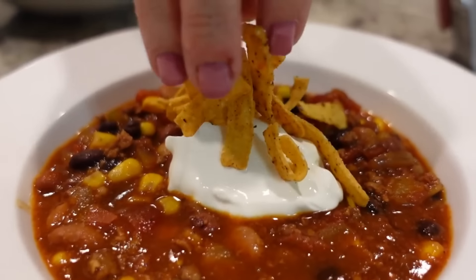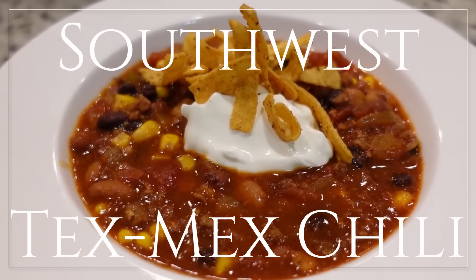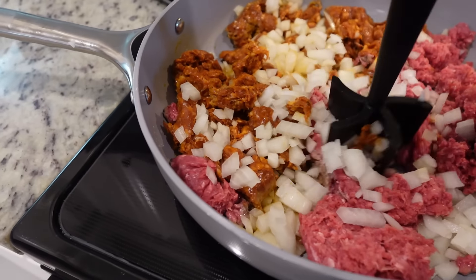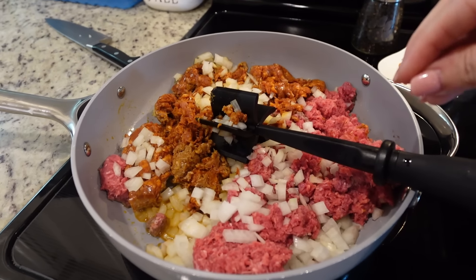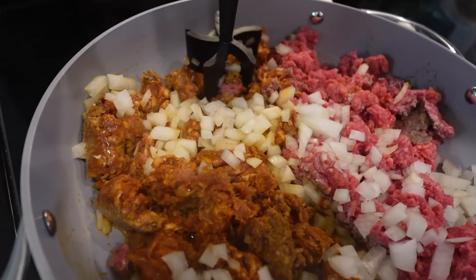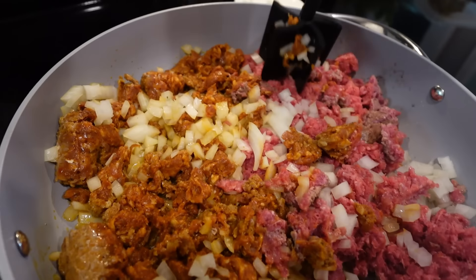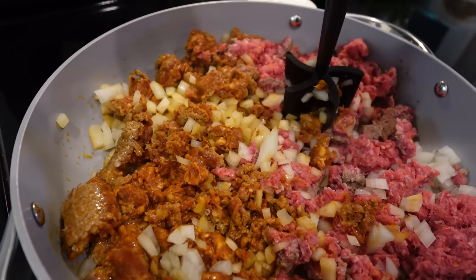This one I make over and over again, especially for a large crowd because it makes so much. I am making a Southwest Tex-Mex chili — I'll leave the recipe linked below on my website. I've made it for small group and several different occasions. Today I'm making it and keeping half for Steven and me tonight, and the other half is going to a family in our church who just had a baby.